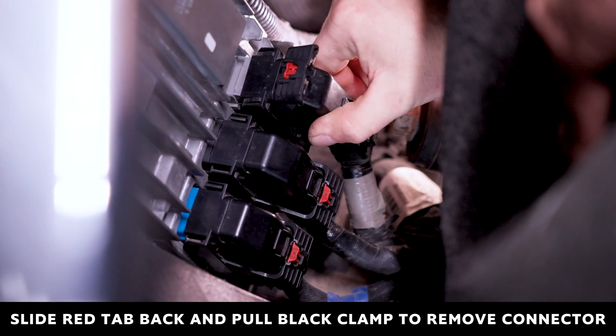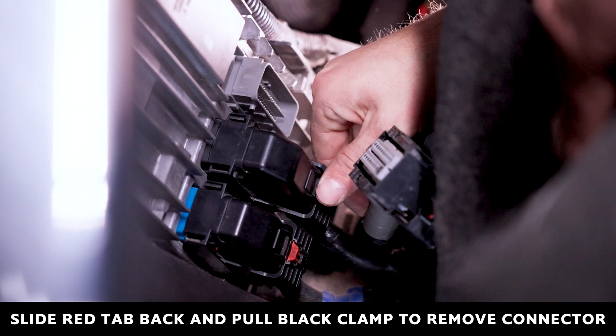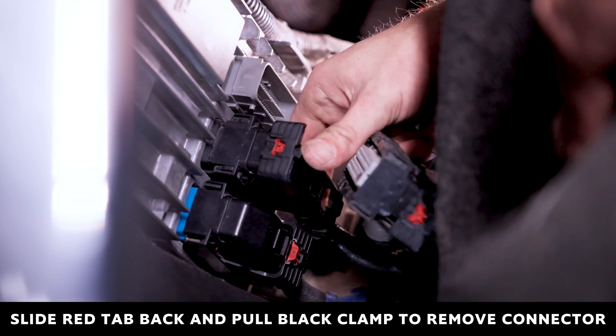Remove the connectors by slotting the red tab back, then pull the black locking clamps down. This will release the clamps from the ECM, allowing you to wriggle them off.